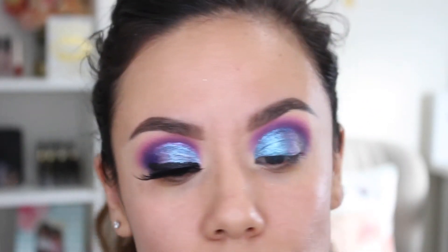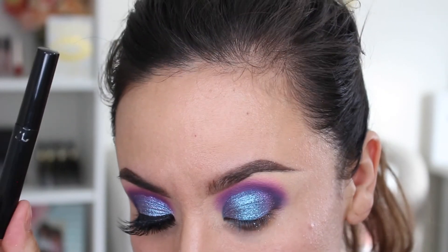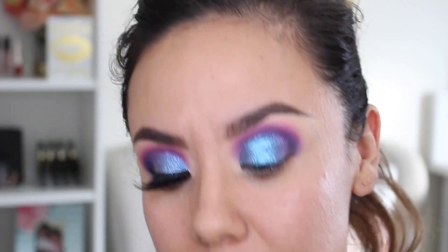I'm going to go ahead and let that dry, then line my eyes with my NYC liquid liner and pop on some lashes, and I'll be right back.